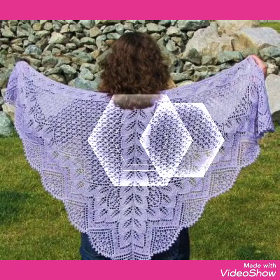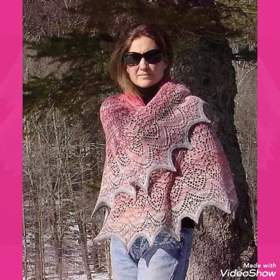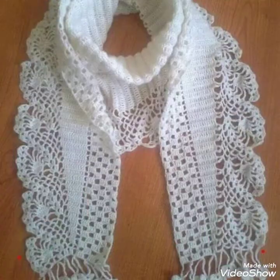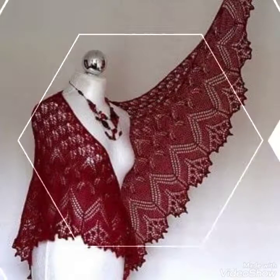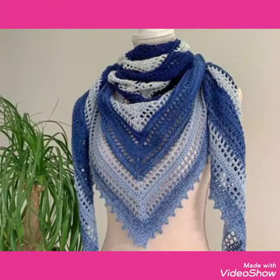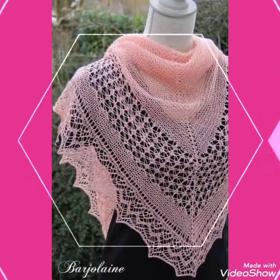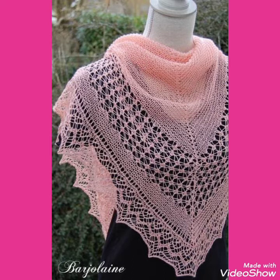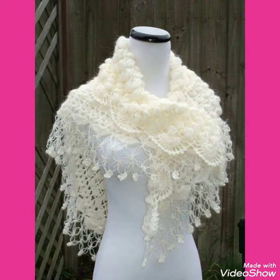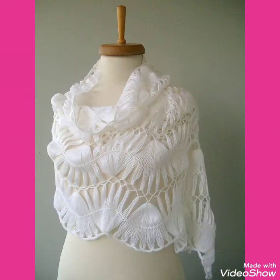Friends, this is a very beautiful, stylish, and gorgeous collection of bridal shawls and lace pattern triangle shawls for those ladies who love to wear cutout lace pattern triangle shawls. This is very beautiful, stylish, and amazing, so I suggest you to watch this video till the end.